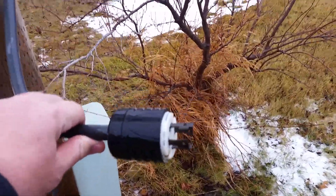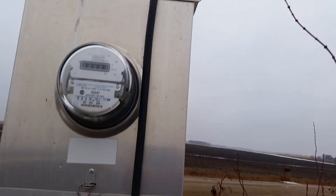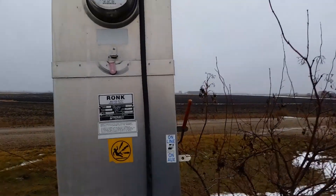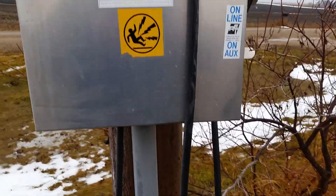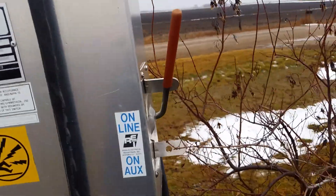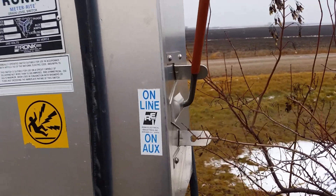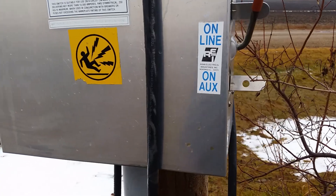Here's my plug-in. It's wired directly into my meter box. Here's my transformer. Electricity comes in here, goes through the meter, and there's a red handled switch here. I pull it halfway down it shuts it off, and pulled all the way down it switches it on to auxiliary.